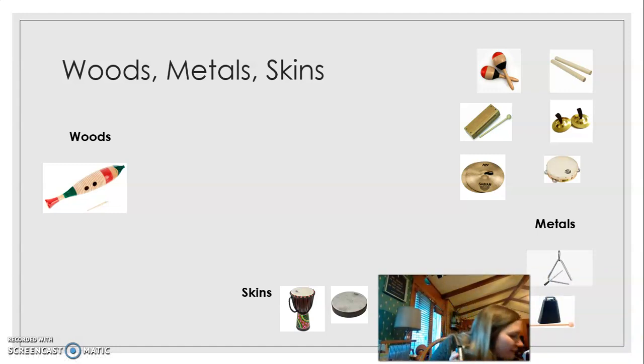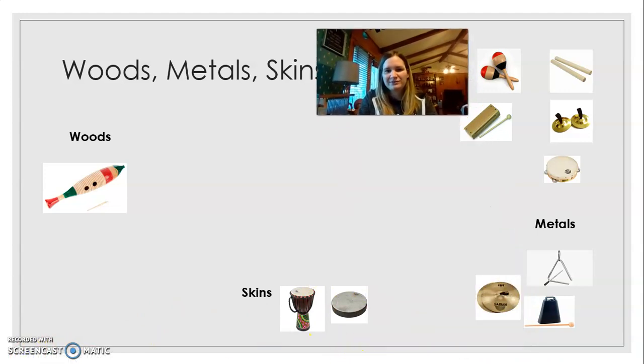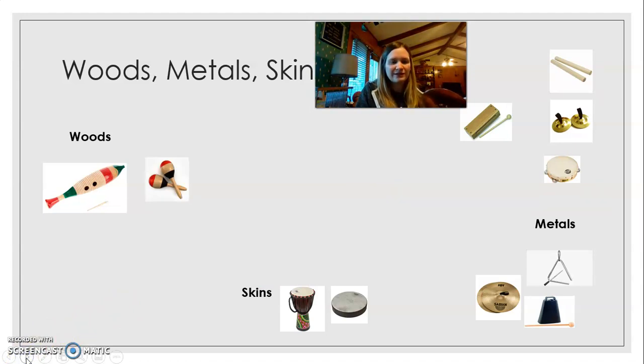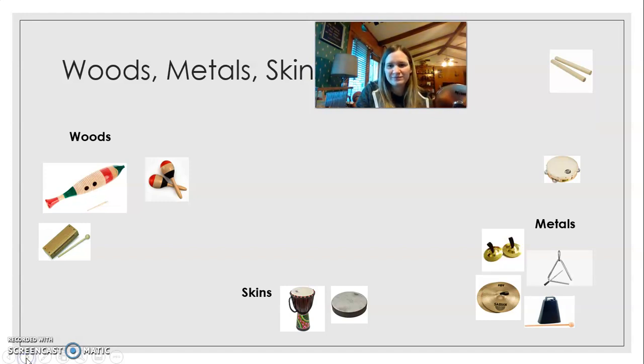I didn't play the cowbell earlier, I'm sorry. And then we have the cymbals — I didn't play those earlier either. Because they are made of metal. And the maracas are in the wood. The maracas I have are made of plastic, but most maracas are made of wood. We have the wood block, which goes into the wood category because it's made of wood. And the finger cymbals are also made of metal.